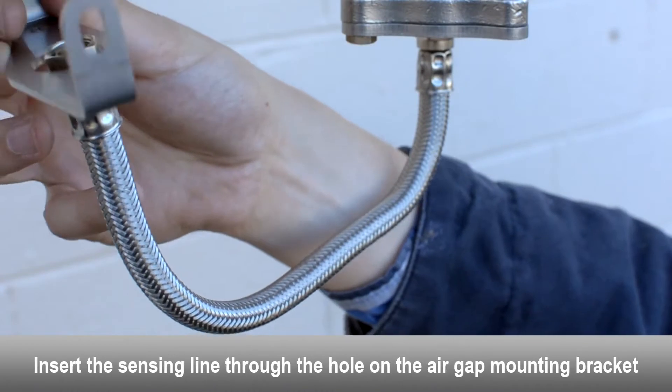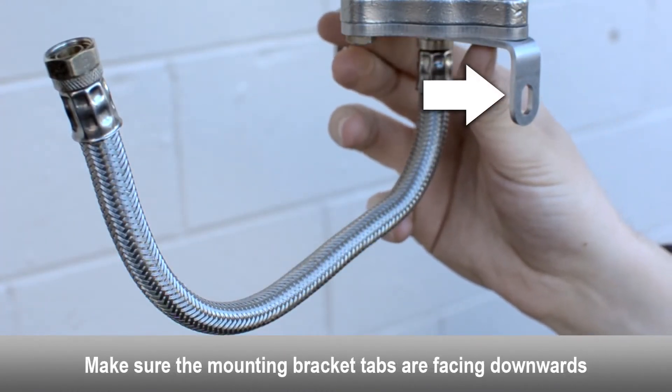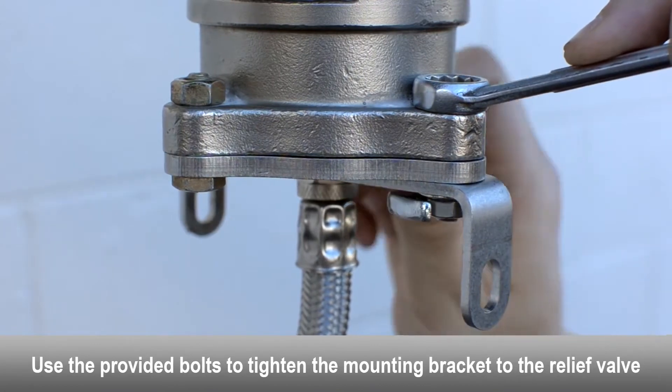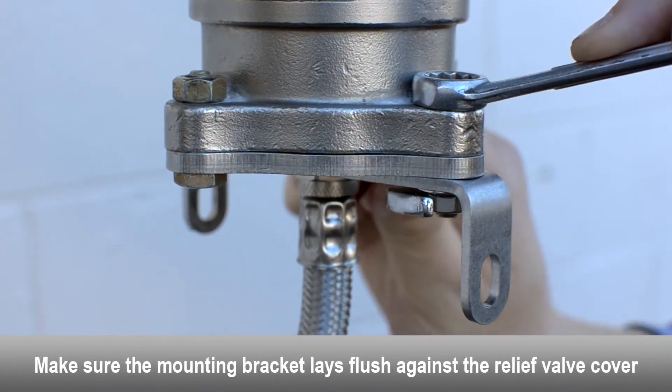Insert the sensing line through the hole on the mounting bracket. Make sure the mounting bracket tabs are facing downwards. Use the provided bolts to tighten the mounting bracket to the relief valve. Make sure the mounting bracket lays flush against the relief valve cover.